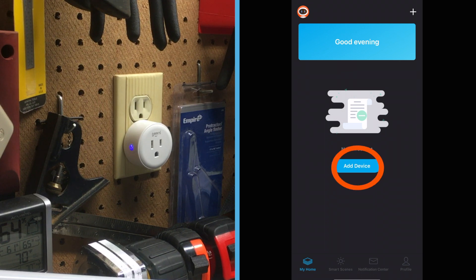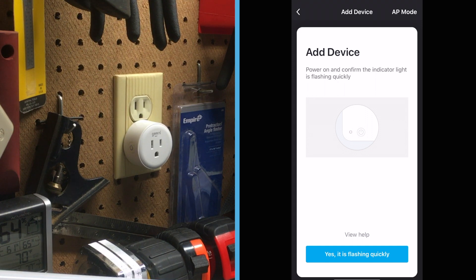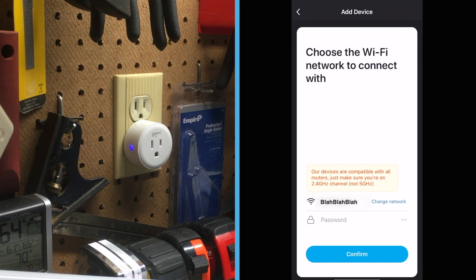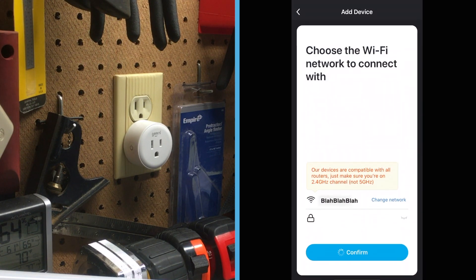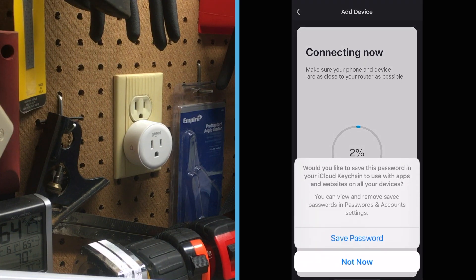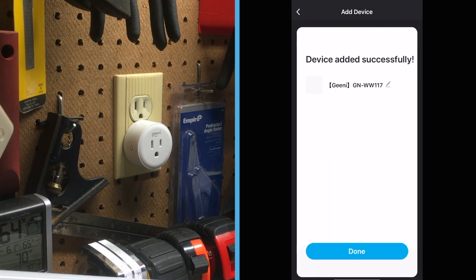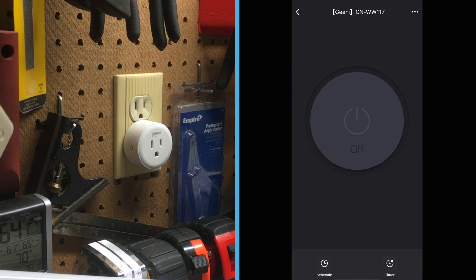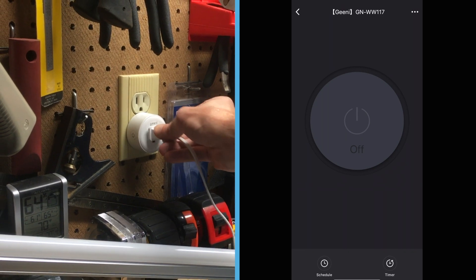In the app I pressed 'add new device,' selected 'smart power,' confirmed yes it's flashing quickly, chose my Wi-Fi network, input the Wi-Fi password, and waited for a connection. It would have downloaded faster had I been closer to the router, but I was pretty far away. Done. Now that it's connected I can use the oversized power button in the app to turn this lamp on and off.